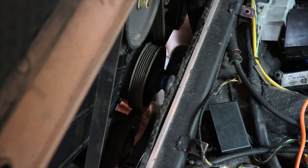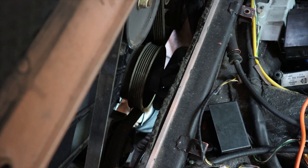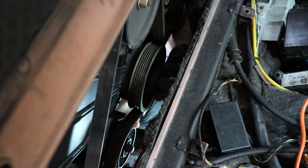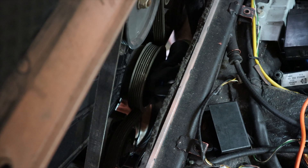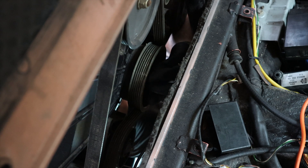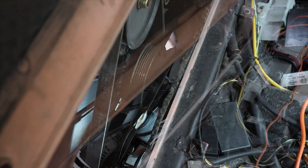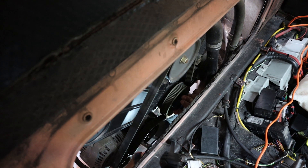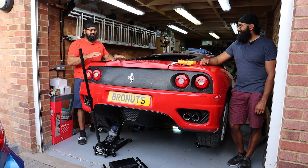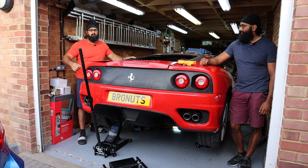Just turn it — it felt like it loosened up. Yeah, it turned quite a lot. Okay just turn it again. This feels like it's getting easier. Yeah it would, because there's lubricant in it. So when we got this car our first major concern was the engine, but as you can see it's not seized and we were able to turn it by hand.